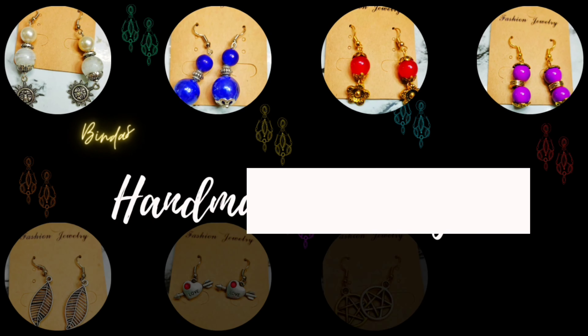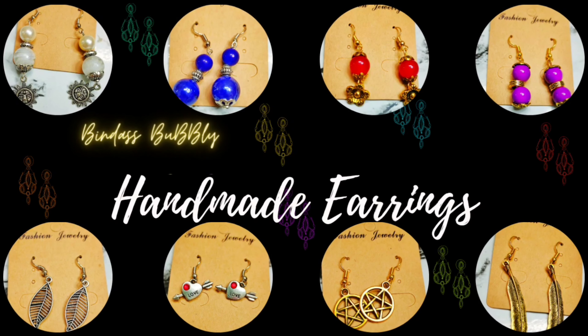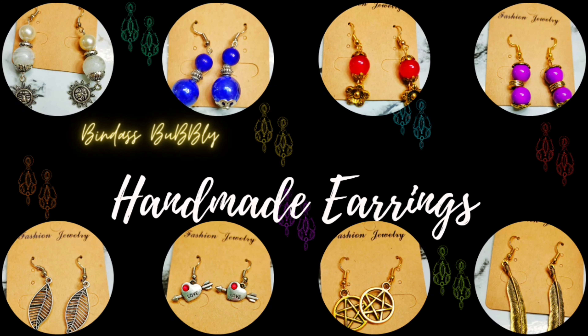Friends, do you like to wear earrings? If yes, then you are going to be with me because I am going to teach you how to make earrings today.